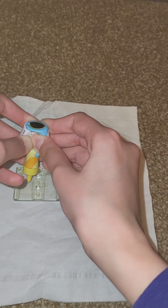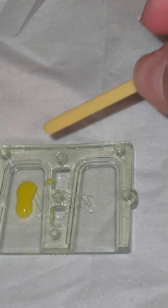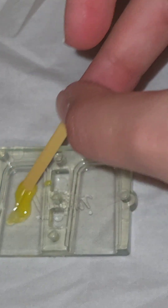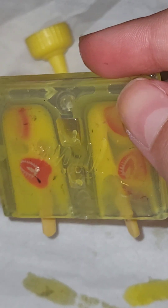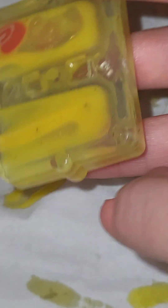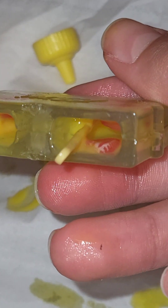Now we need to put the resin in here — it's not coming out, here we go. Let's put this more like here, like that, so after we can put our strawberries. I just did the stencil and now I need to wait until tomorrow morning so it will be ready. It's so cute, but I don't know if it will set properly because I ran out of resin.